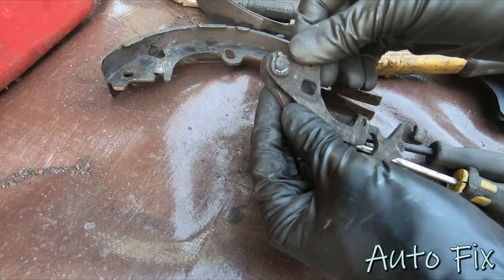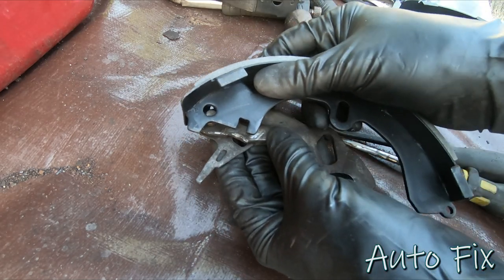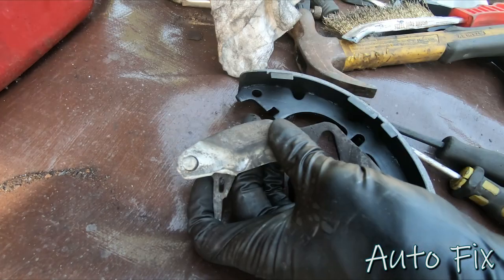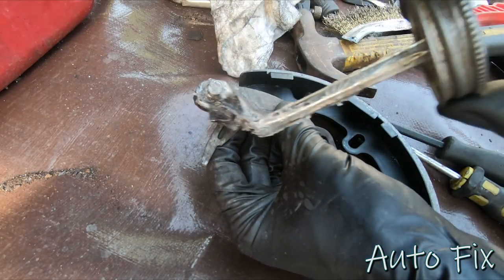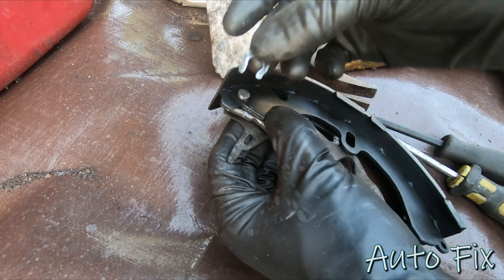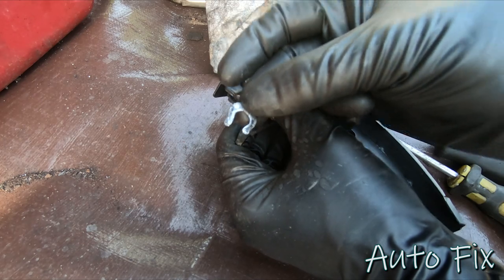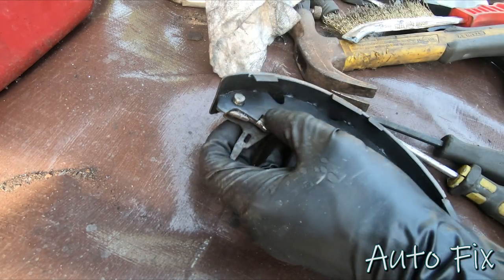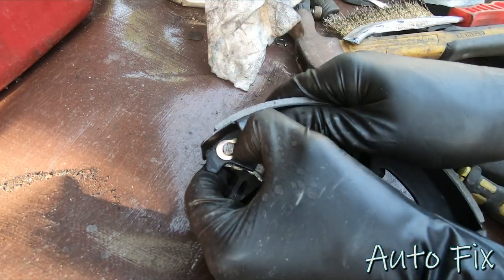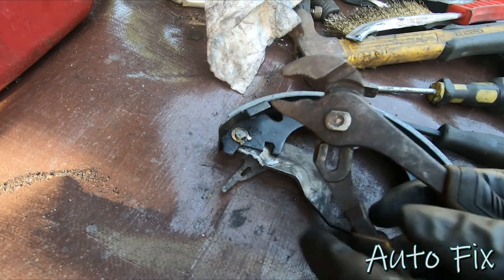I'm going to put the arm into the new shoe — they're all the same. Before you put it through, clean it up a little bit and add a little bit of brake grease or silicone paste, just enough to lubricate it so it doesn't squeak. I'm going to use my new clip from the hardware kit — metal once you bend it a few times tends to break. Slide it through, push it in all the way, then take pliers and squeeze it to lock it.